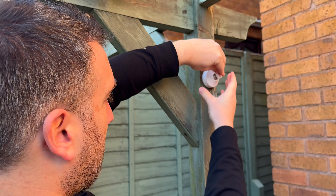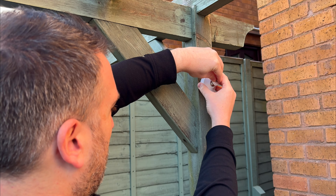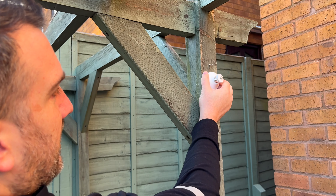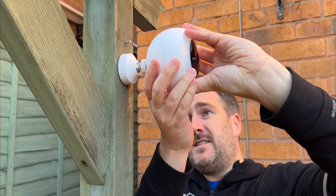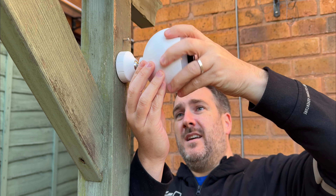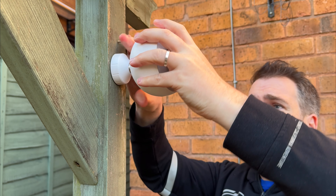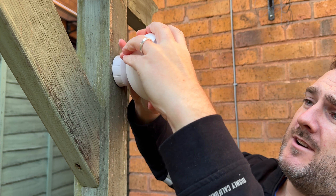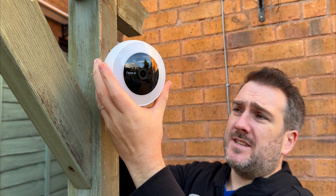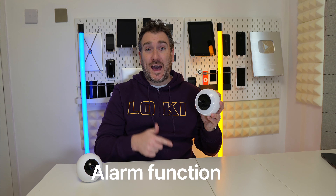With the panel in place, I put the mount on, screwing it in and tightening it up. Then I tighten the camera onto the mount so it's nice and secure, and I can position it wherever I want. I'm pointing it out towards the garden in this kind of position. The camera also has a built-in alarm — have a listen.